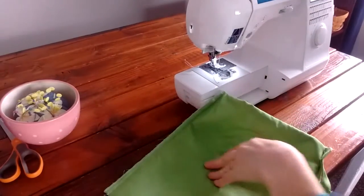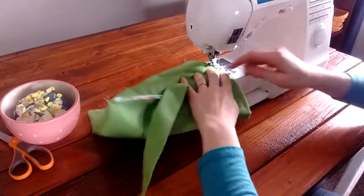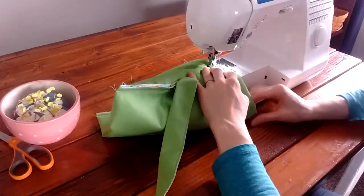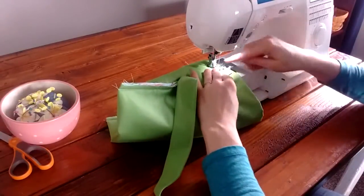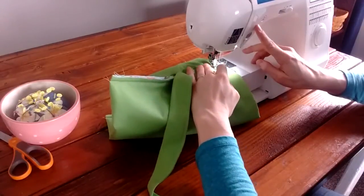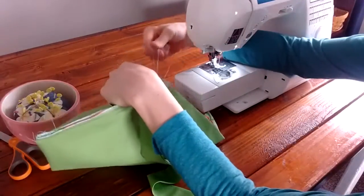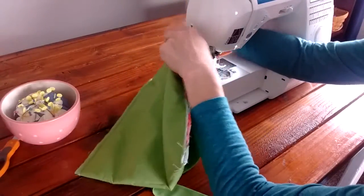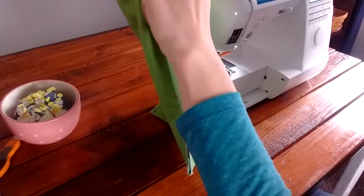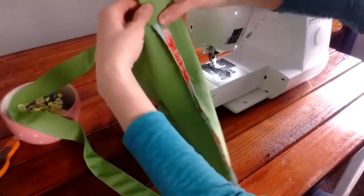Move the extra arm so you can get your bag in more easily — though if your machine doesn't have that, don't worry, it'll just be a little more fussy. Sew a seam across. Our strap was going down, which is obviously not where we want it — so take out your pin and fold your strap up, then pin it again.